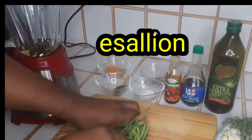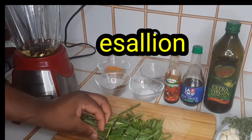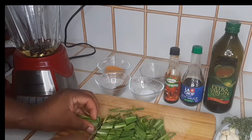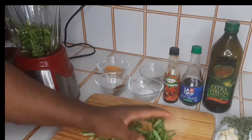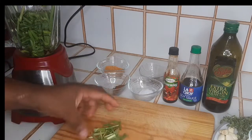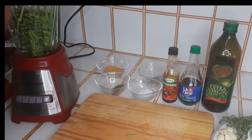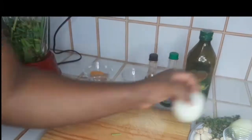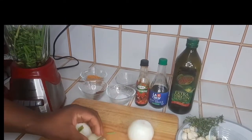Let's get into the process. What we want to do now is give the scallion a rough chop, going into the blender. Give the onion a rough chop as well.